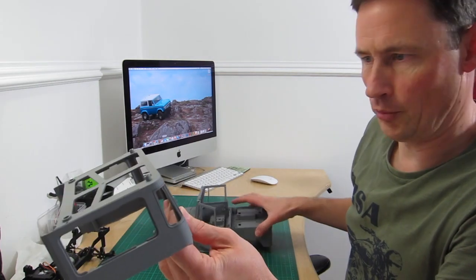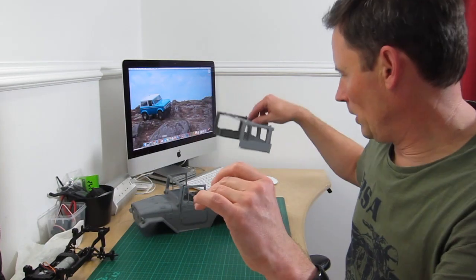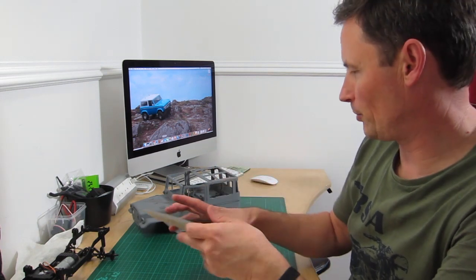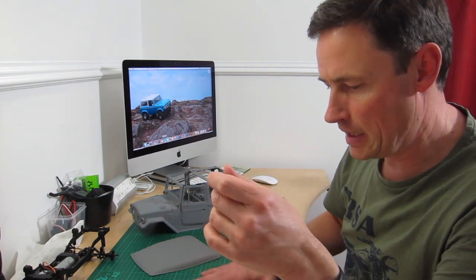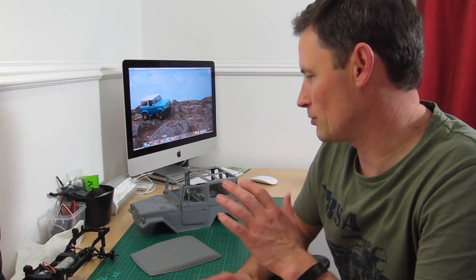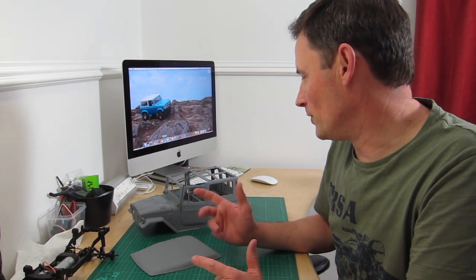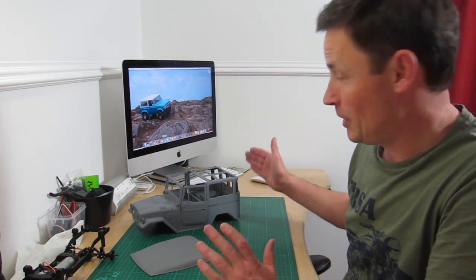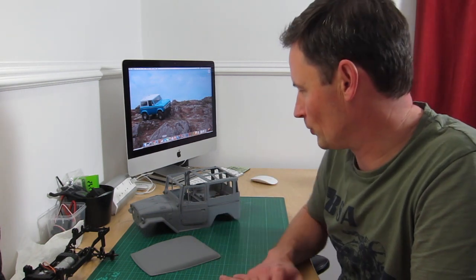I'm still a bit undecided on top coat colours. I quite like it now it's not blue. I definitely wouldn't do yellow. I'm sort of stuck between beige and green. I think beige would look quite nice — it's a bit easier to go ratty on it. As a confession, I do own the RC4WD Toyota FJ40, which scales out about 1:9, so it's a good size bigger than this, and the plan is to put that one in green. So in order to do this one differently, the general consensus is pointing to beige.